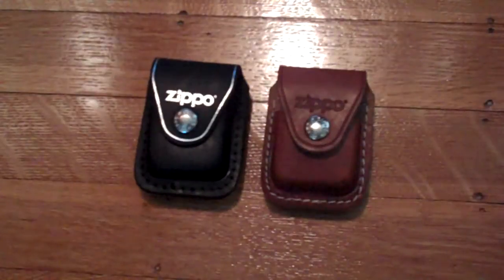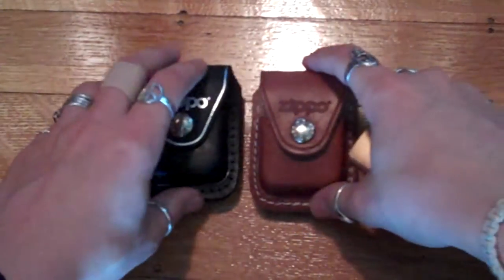I display three lighters at a time on my desk — if you've seen my desk video, you know. This is the one I've been displaying. I EDC'd it for one day. This is my solid brass Zippo. I love this thing so much, and there's a freaking scratch right there. I'm mad about it. It's so frustrating because I just got this lighter — been wanting it for a couple months.